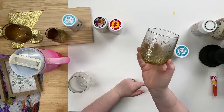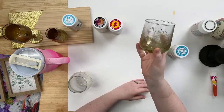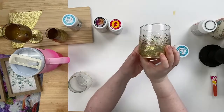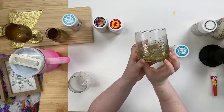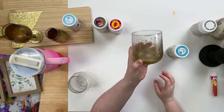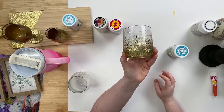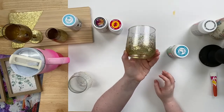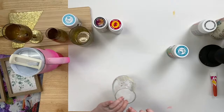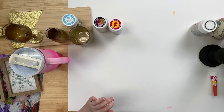I should also mention we have Caitlin here moderating, so if you have any questions or comments make sure to pop those in the chat and Caitlin will answer them or relay them to me. You can buy these new products on plaidonline.com — we've got all of these new Mod Podge formulas there for you to purchase. That is our Mod Podge Dishwasher Safe Glitter.